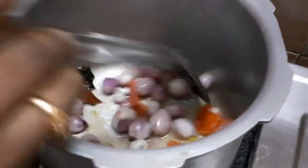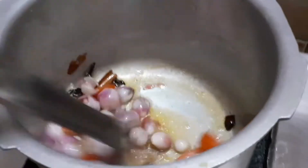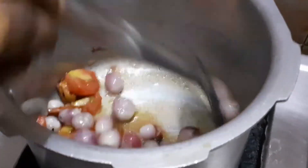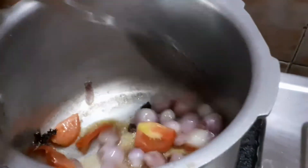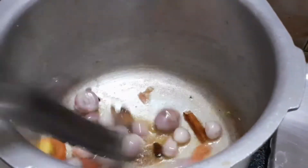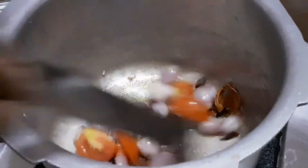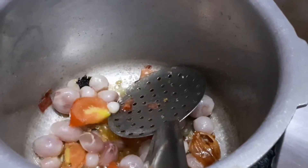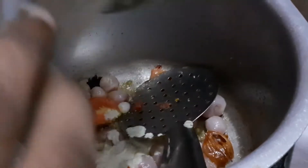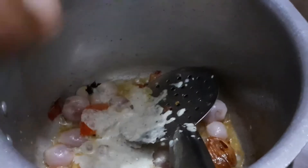I am going to add 1-2 tbsp of shrimp. I will grind it and add it — about 3 tbsp total. Then I will add it and mix it well.